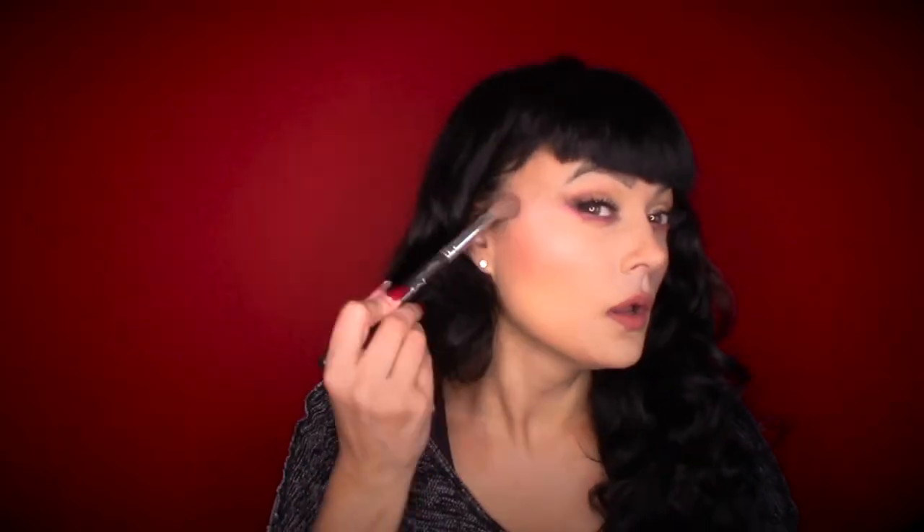Another absolute favorite is the MAC Skin Finish in Fairly Precious — I got this years ago before it was big. It's super pretty. I don't want a big major highlight, so I'm taking a wider MAC brush and just gently catching the highlight on the cheekbones. I'm going to do it on my nose too, just dragging it down a little. And a little on the lip, which I love, and a little down here — and that's it.